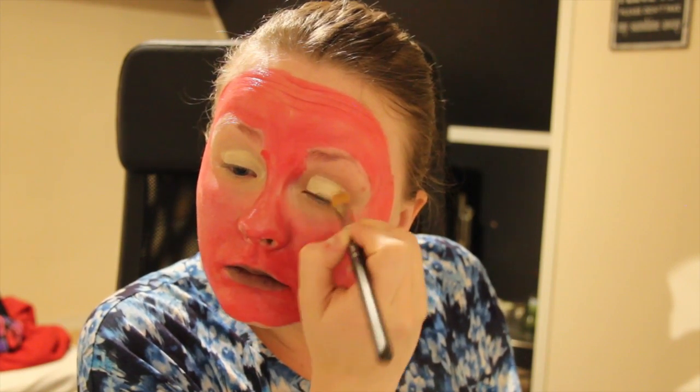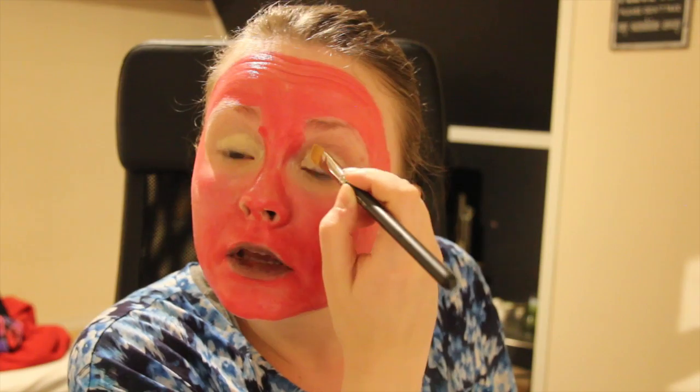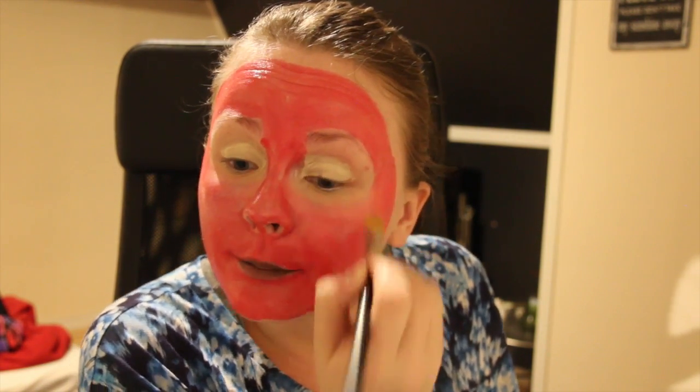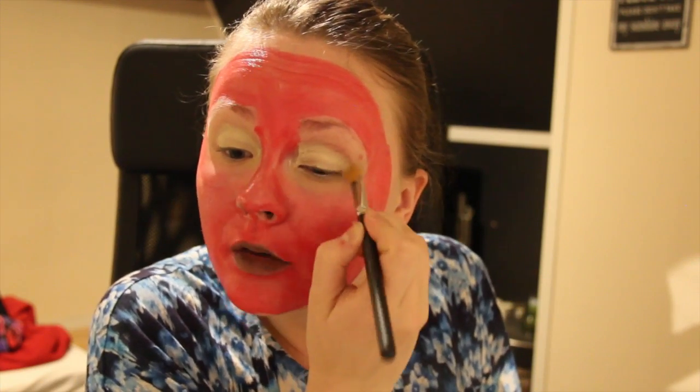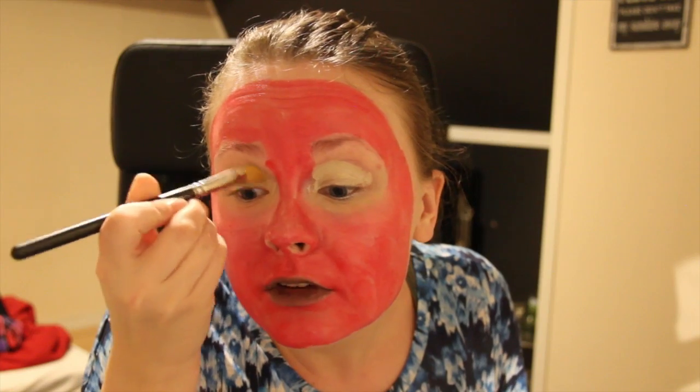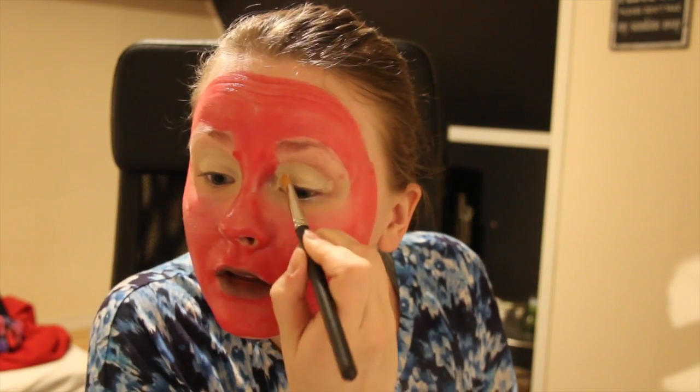Foundation on my eyelids. I'm going to keep on applying some foundation as my eyeshadow and it's super pretty. Something like this perhaps — stupid or extreme one. There we go.